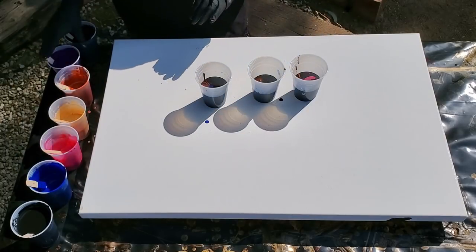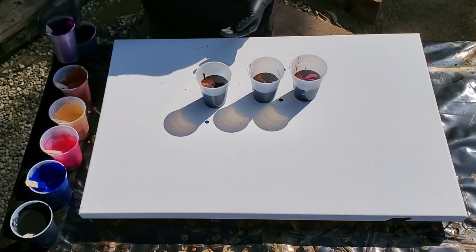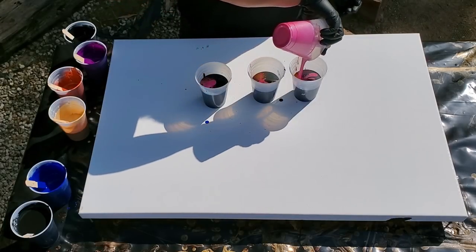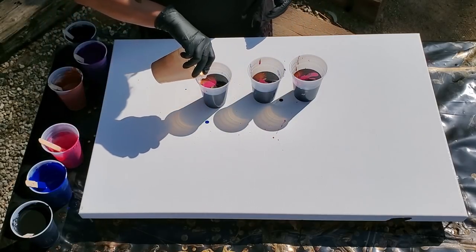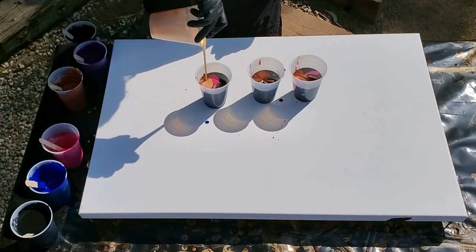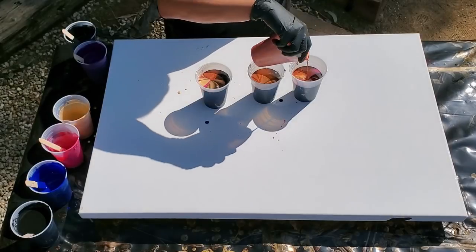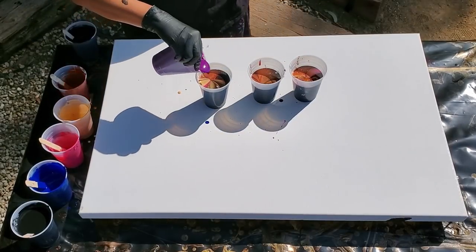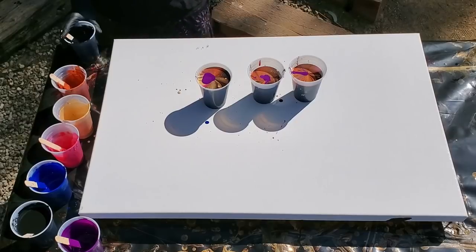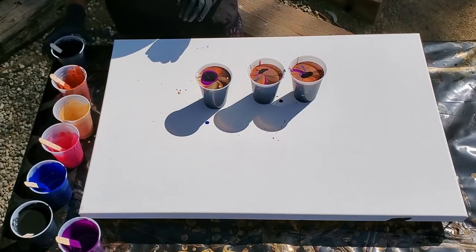It amazes me that these colors actually stay separated. I'm going to put a little bit more violet. I think it's already celling up inside the cup. I want to put a little bit more pink. There's some gold. I want to pour it from up high so it sinks down in there. More copper, some more violet. Resisting the urge to put more black in there.